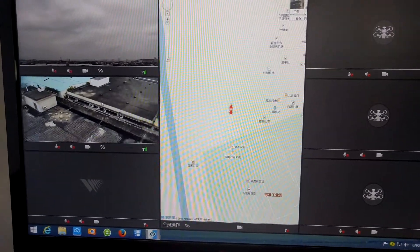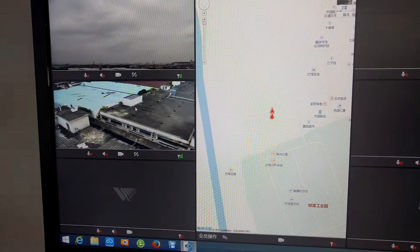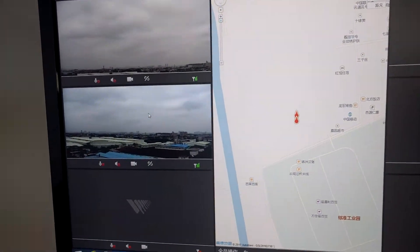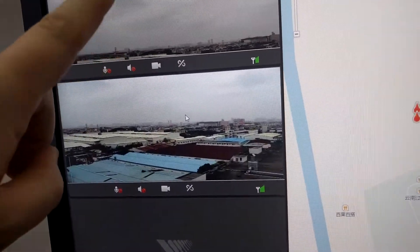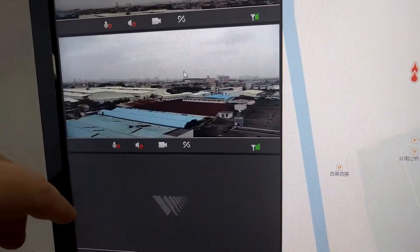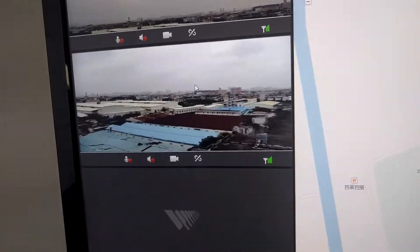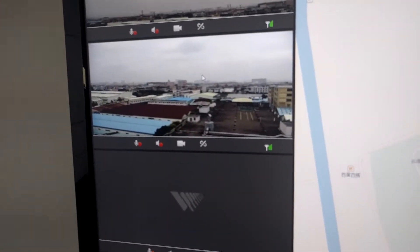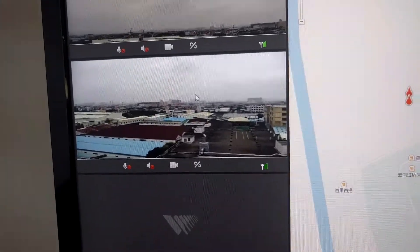Here you can see the better quality of the video, and like before, you can talk to the pilot or listen to the pilot. These are all muted now, but you can talk to one pilot and ask him to zoom in on some specific target, then mute him and go to another pilot and do the same with him.